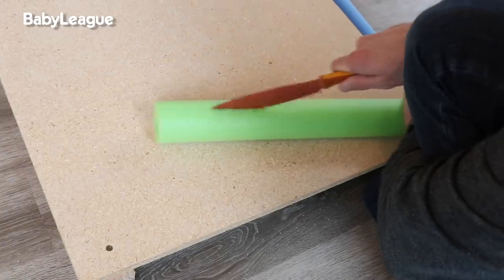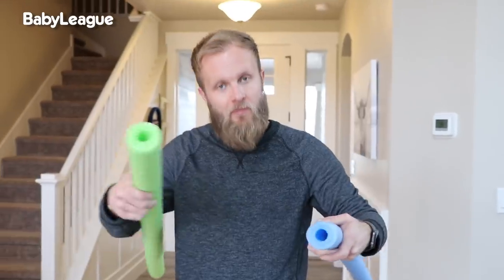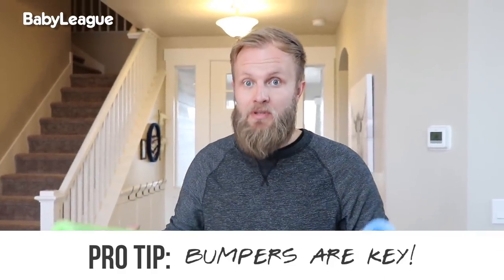The bowling alley is laid out, so now we're going to cut the sides of these pool noodles and slip them on the sides so that we have bumpers. Because if you've ever been bowling with children, bumpers are key.